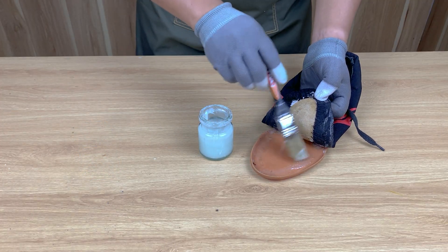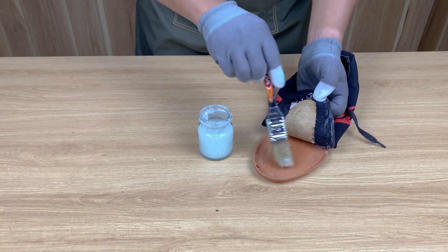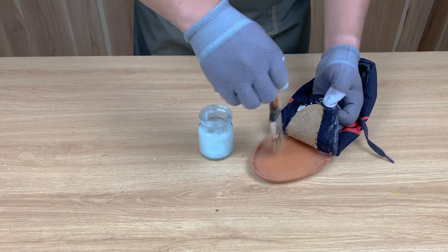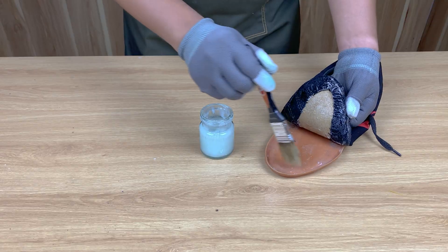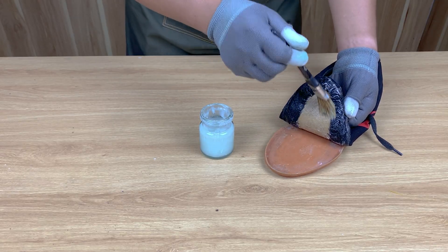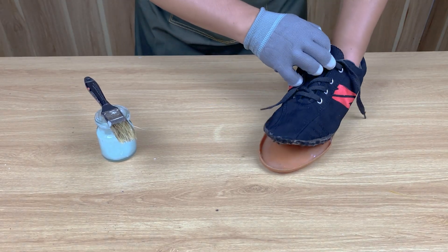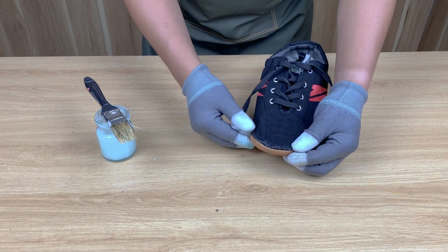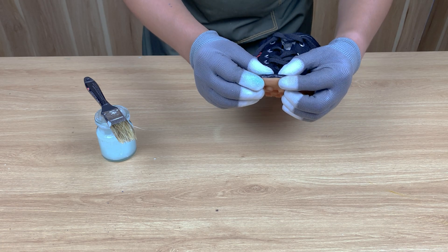Next, I spread the melted CD glue evenly on the sole and press it back together. It grips instantly — no movement at all. After a few minutes, the bond becomes solid.